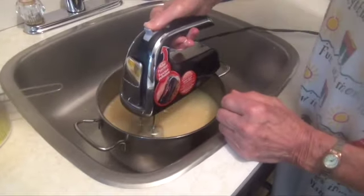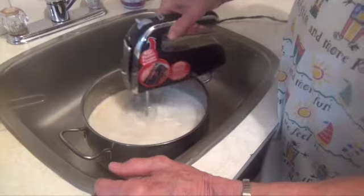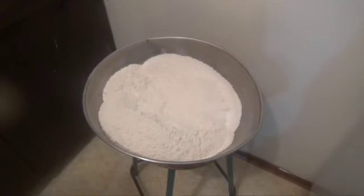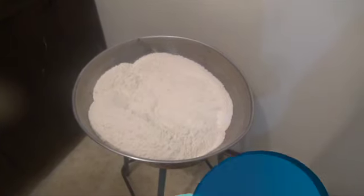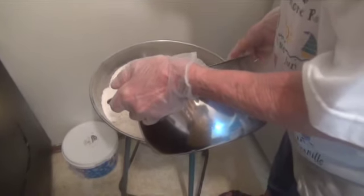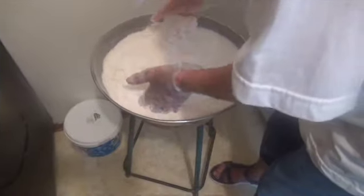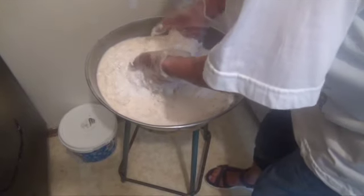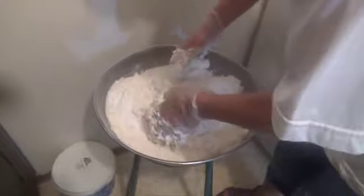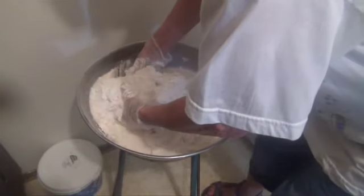And now we beat the hell out of it. Eighteen cups of flour and two cups of Idaho potato flakes. So you're gently mixing first before you start, so you don't splash all over the place, you know?